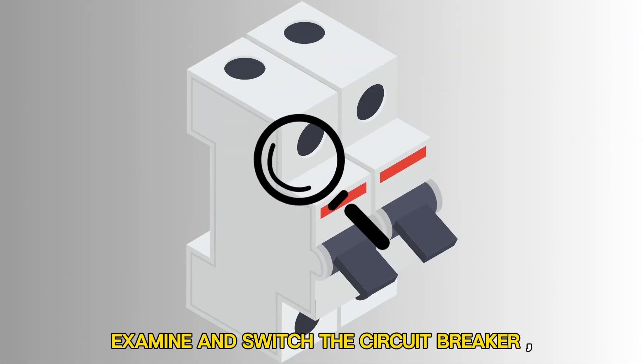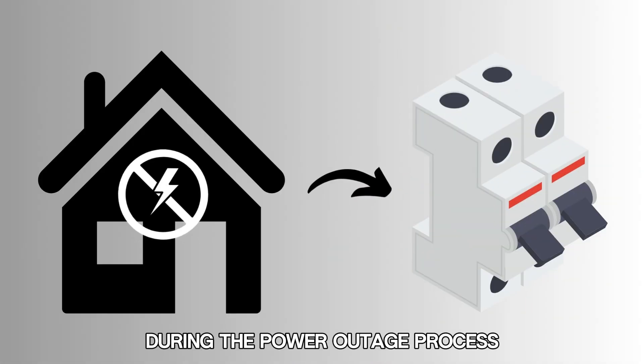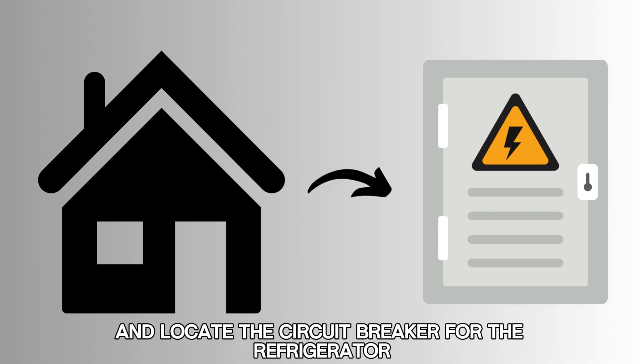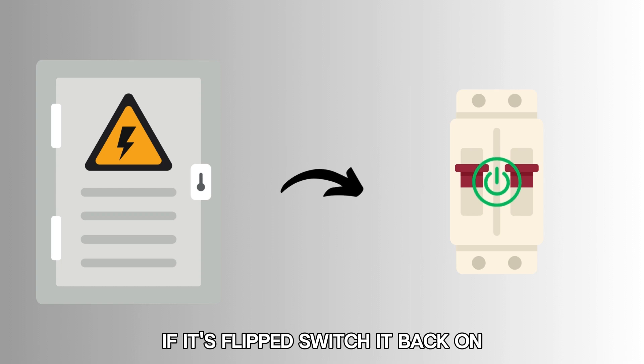Examine and switch the circuit breaker. During the power outage process, the circuit breaker may flip. Therefore, go to the house's breaker box and locate the circuit breaker for the refrigerator. If it's flipped, switch it back on.